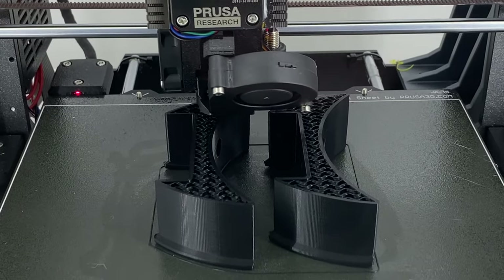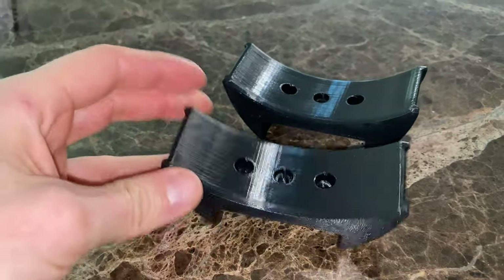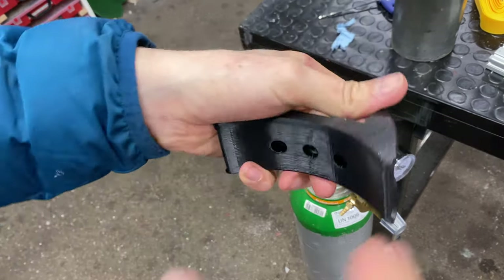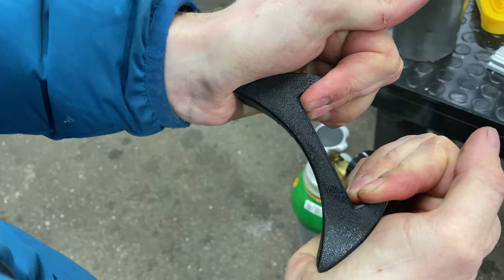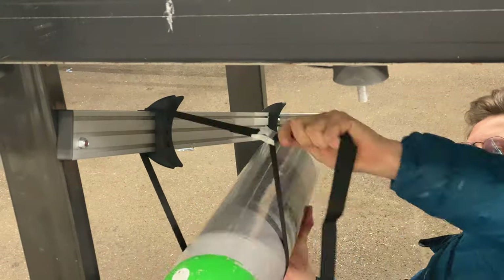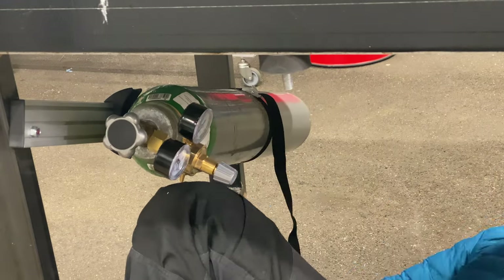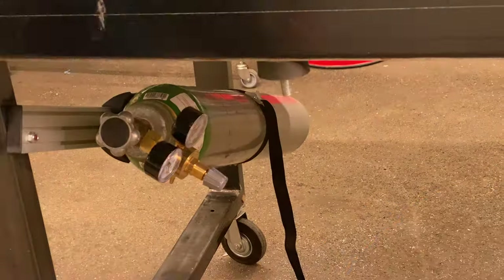I printed these little holders for the bottle — they match the radius of the bottle and I thought they would work nicely. They're made from PETG, so you can't really break this stuff — it's more of a rubbery structure. If you print them thick enough you can't even bend them by hand.